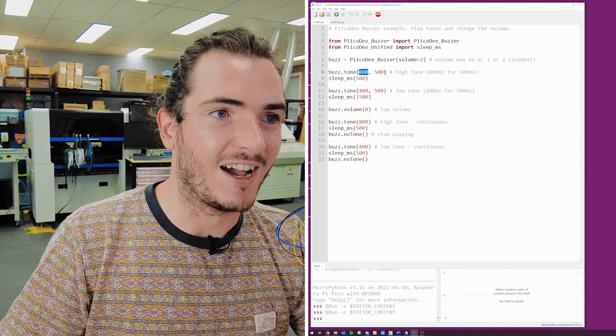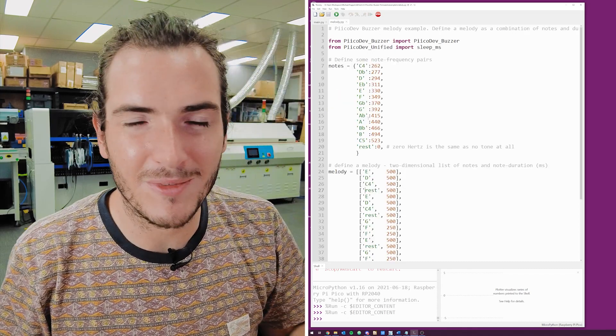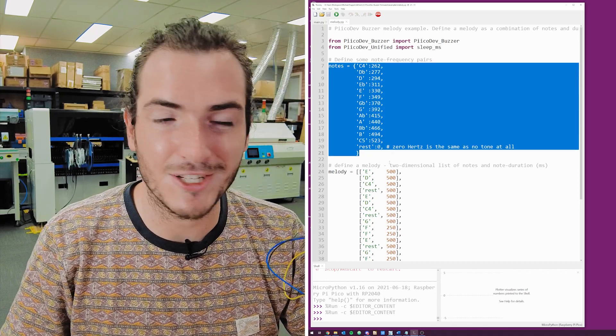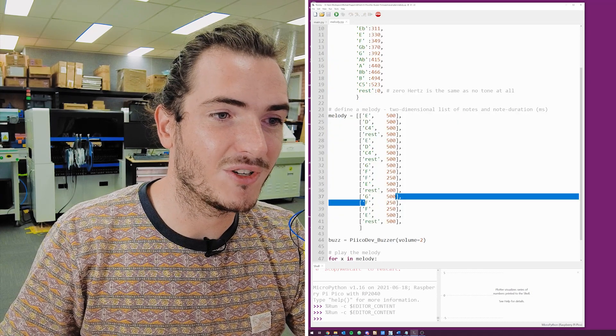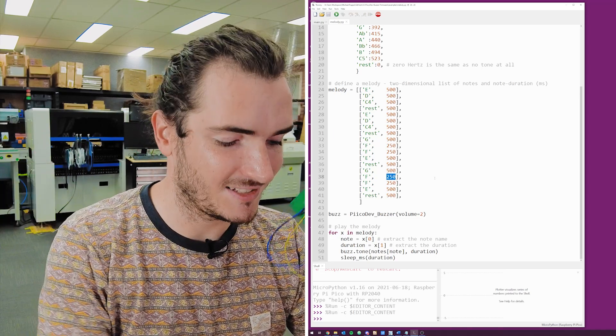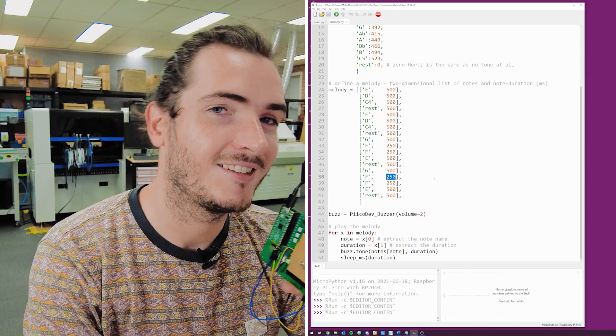We start off playing a high tone and a low tone, then set the volume to the minimum and play those two tones again. If you want to do something a little more complicated, you can describe notes using a Python dictionary and create a two-dimensional list of note-duration pairs, then step through that list issuing those tones to the device. You can play a tone for a duration and control the volume — if you can think of anything else, let us know, because I'm probably going to lock this down and get it into production very soon.